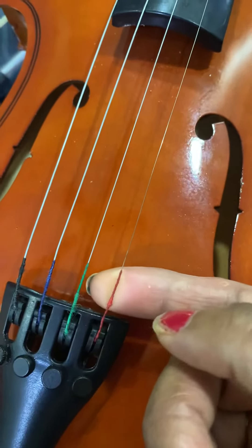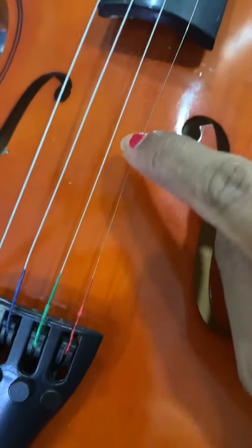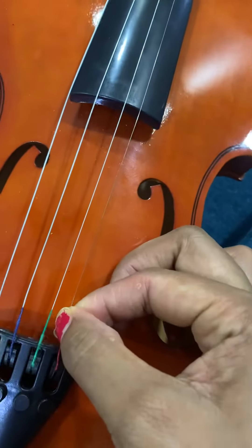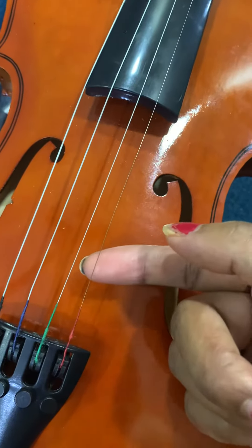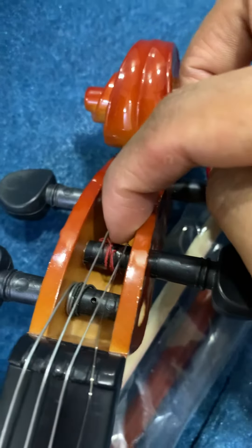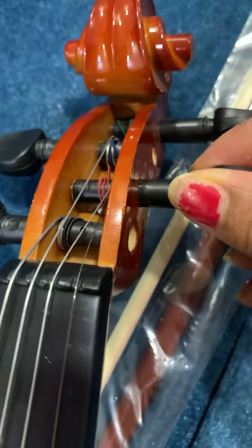This part is very loose, it's coming out. I just pointed here but it's very loose and it's not working. You can see this red one — it's very loose and it's going this way.